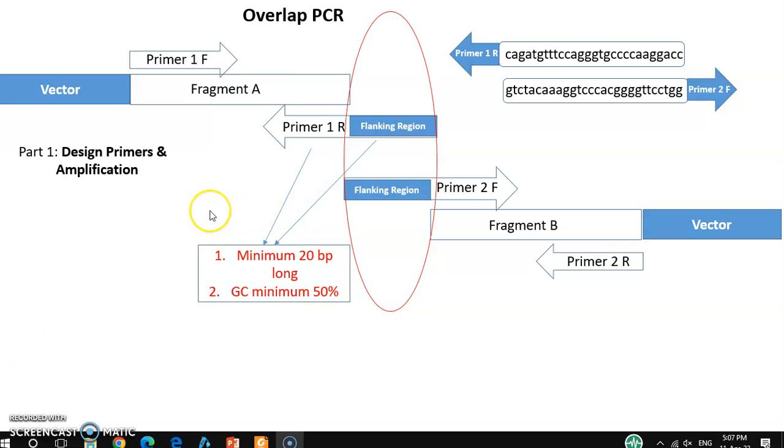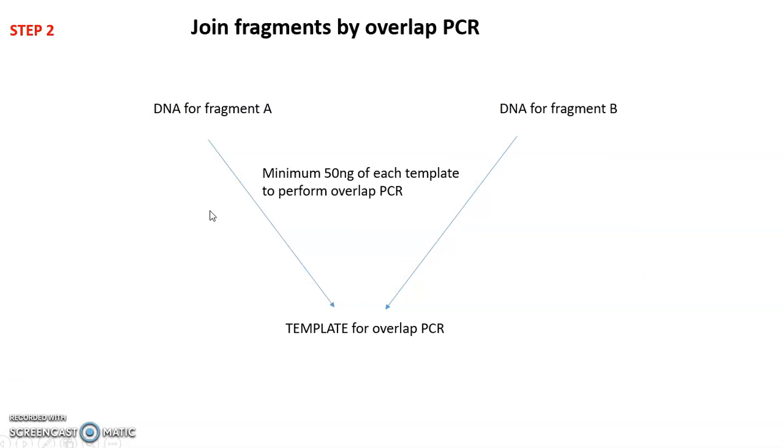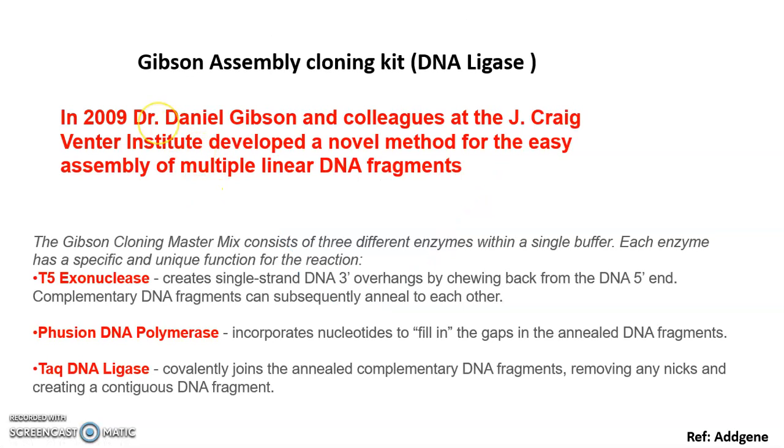Let's move on to the tutorial. I'd like to talk about the Gibson Assembly cloning kit with a brief overview. As the name suggests, one scientist, Dr. Daniel Gibson, and his colleagues developed this novel method known as the Gibson Assembly. By this method, multiple DNA fragments can be joined easily at the same time.